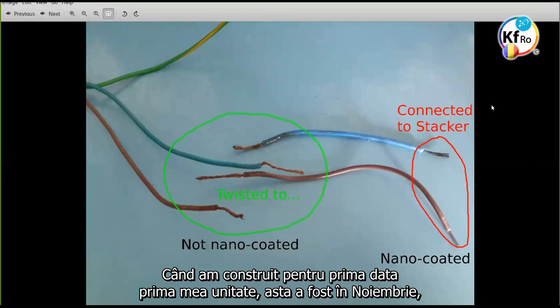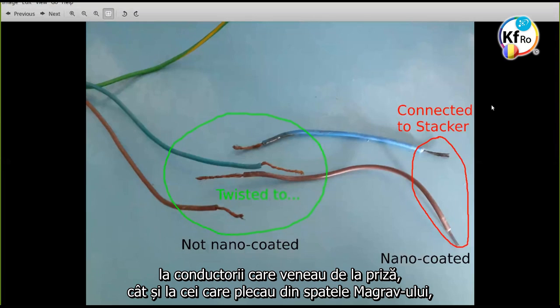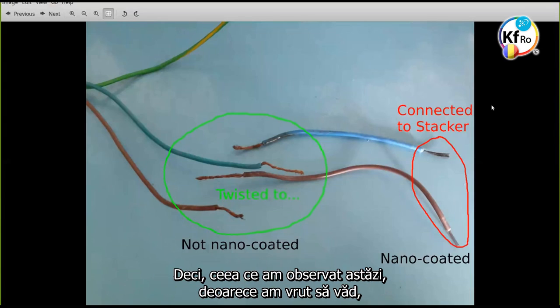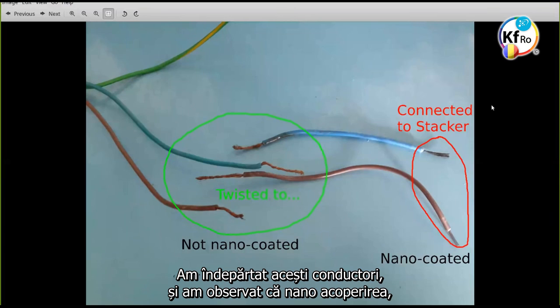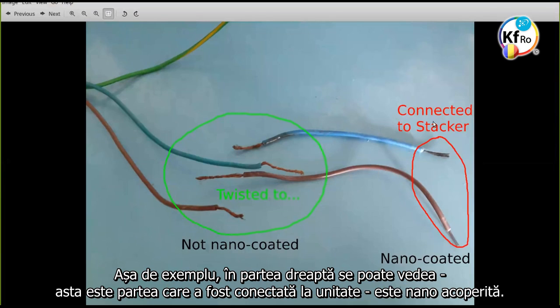Okay. When I first made my stacker unit, this was back in November. What I did was I added a little bit of an extension cord to the wires running from the plug — from the socket — as well as the wires running from the power strip behind the MaGrefs unit, because it was a little bit difficult to strip the insulation around the three wires. What I noticed today, because I wanted to see how far the nano coating has propagated through these wires — I removed these wires and noticed that the nano coating has actually propagated in a very interesting way, but only through the extension wires. On the right hand side we see over here, this was the part that was connected to the stacker — it is nano coated.